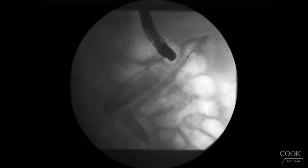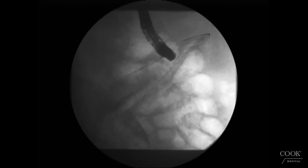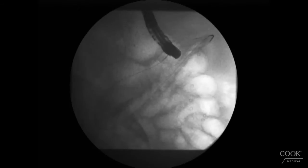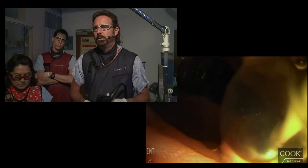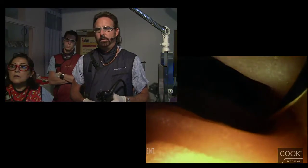If you look down there close to the pylorus, you can see the marker — the yellow bar at the junction after the blue wire. You can see it perfectly well. All we're going to do is release the system while looking at it, and that should give us a nice position.